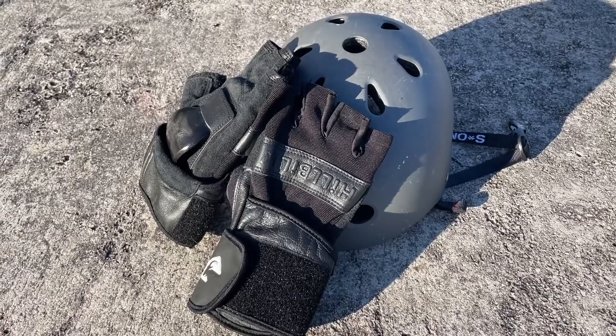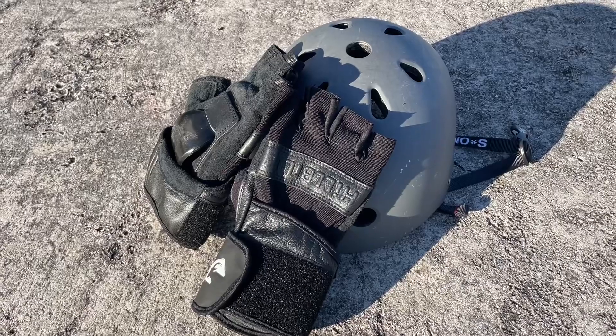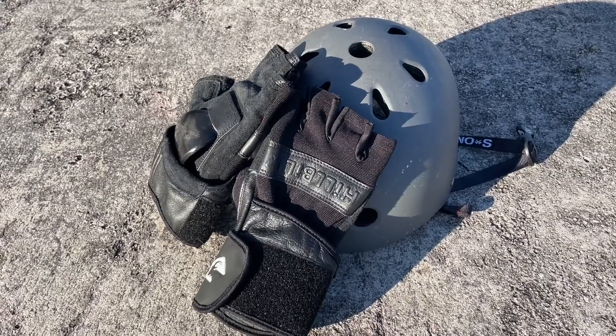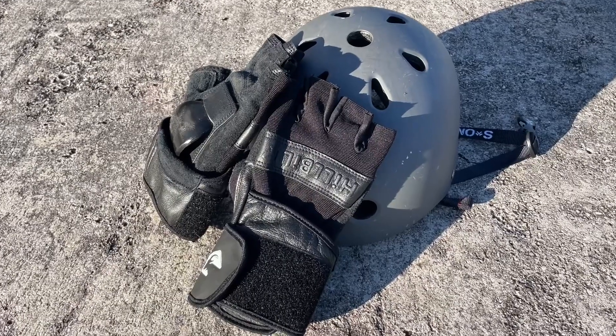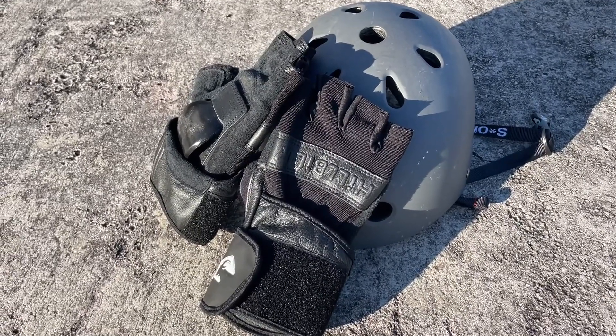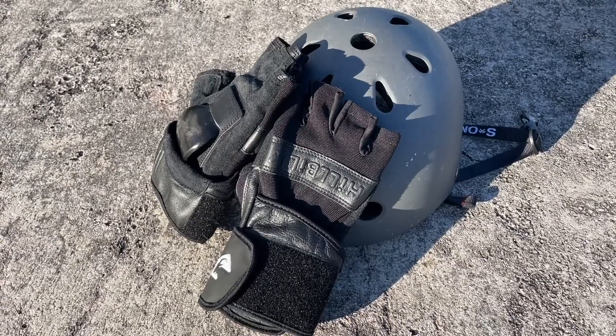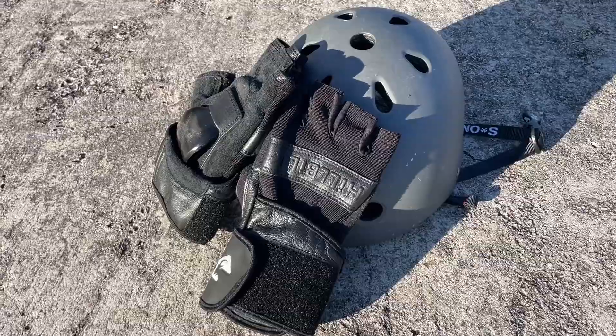Let's talk a quick second about safety. I know it looks cool to not have a helmet on, but it also looks even cooler to not have a brain injury. I ride with a helmet and gloves — mine are made by Hillbilly. I don't care what gloves you wear, as long as you wear something to protect yourself.